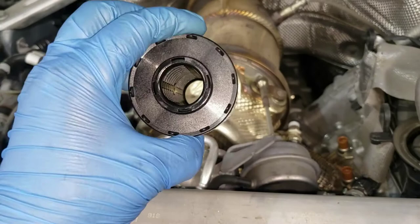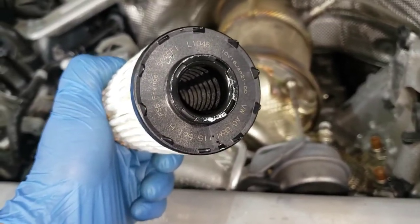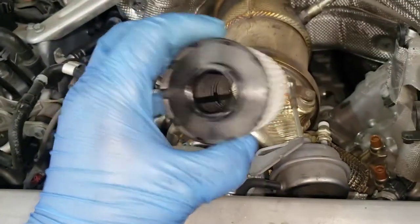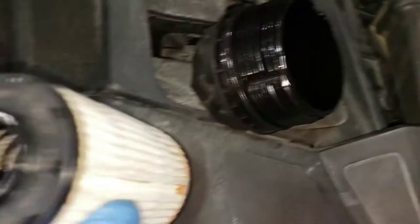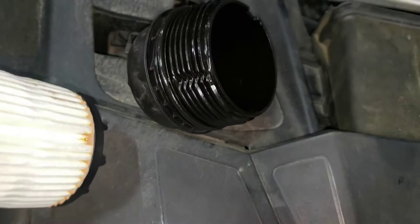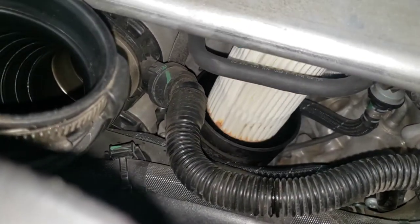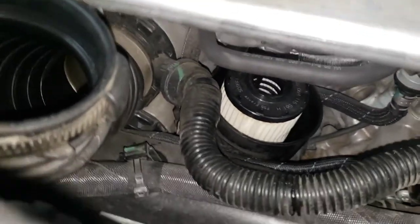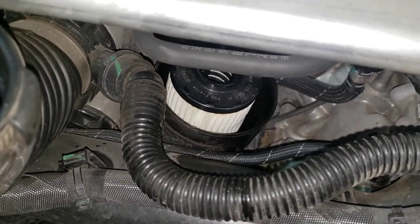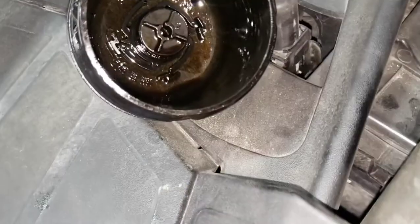This is the new genuine Porsche filter. We have an o-ring on both sides — it looks pretty identical. Super important: make sure you change these o-rings. You won't believe how many comebacks I've seen from other shops or people doing their own oil change where the o-ring isn't lubricated, gets jammed, wedges to one side, and doesn't seal. Putting a little oil on those o-rings is going to help. That's in.